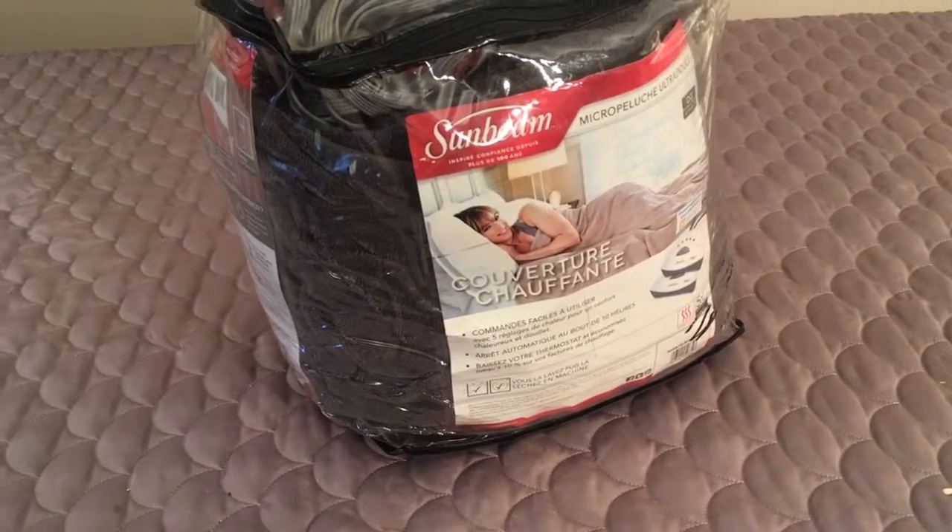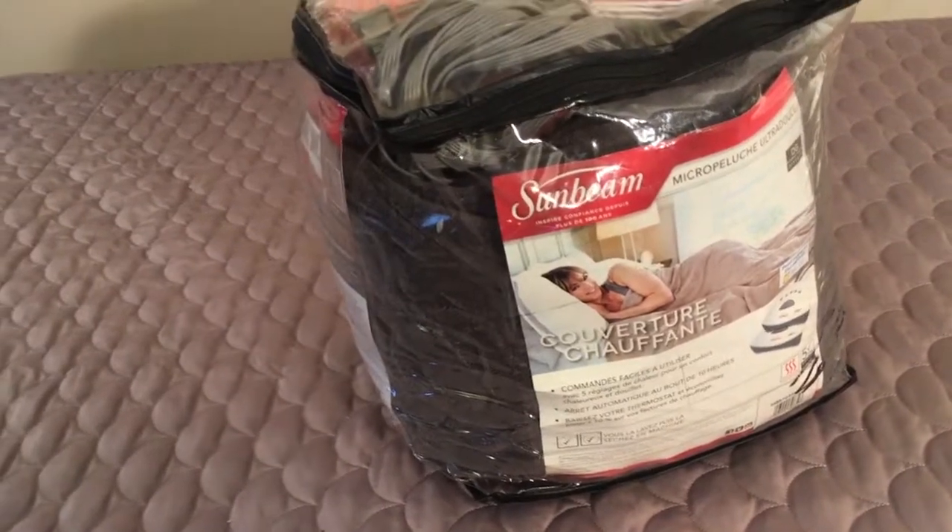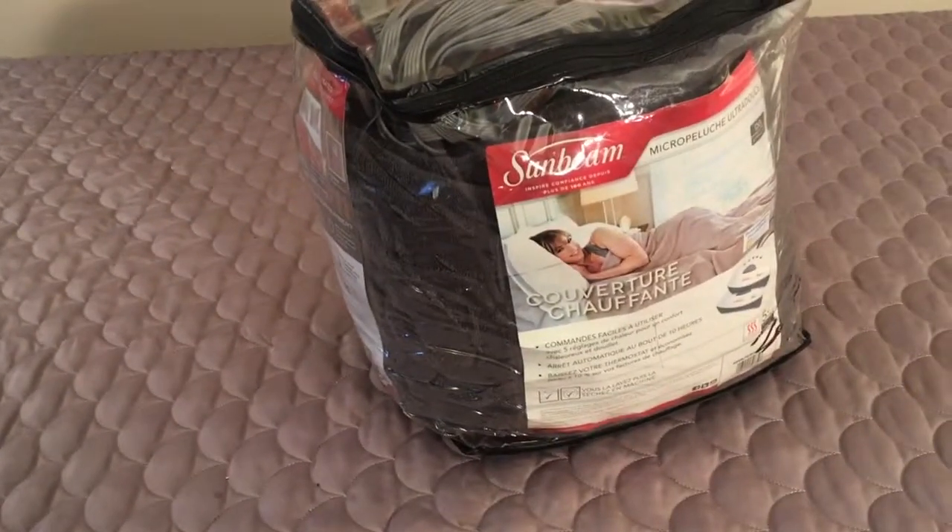Well folks, nice Sunbeam electric blanket. Let's go through it. Got it for Christmas, didn't get a receipt, and now you can buy it for cheap. Don't need it.